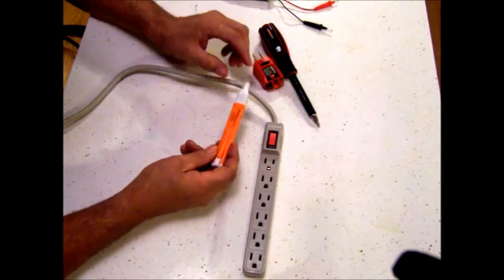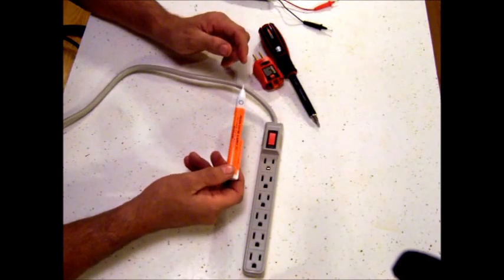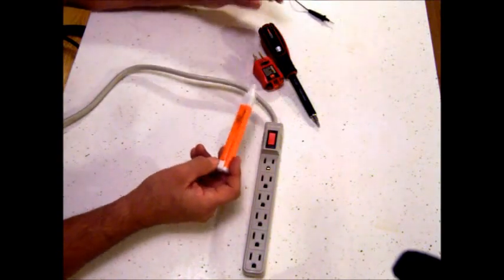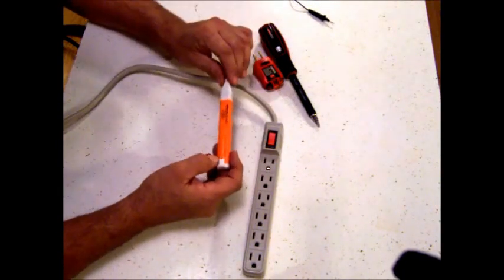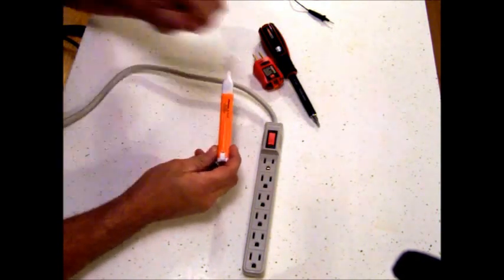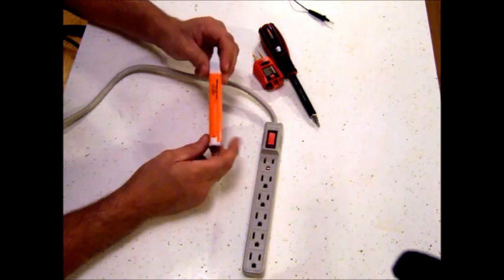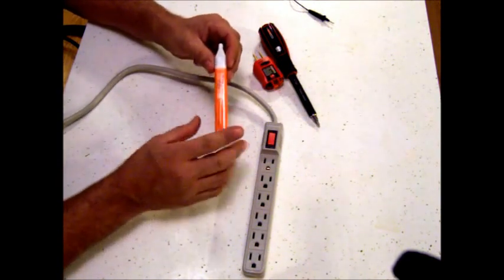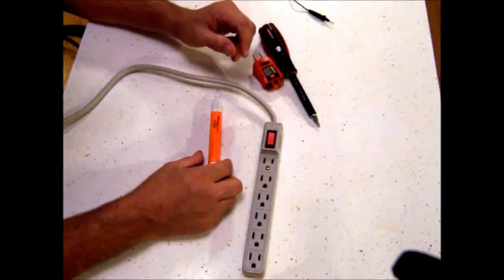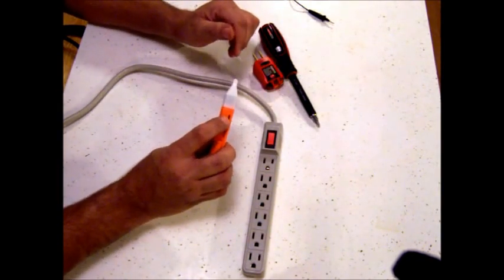With all the testers I'm showing here, you should do a check on them before you use them. If you have a wall outlet you know is good, simply put these in there and make sure they light up, so you know your tester is good before you test — that way you don't trick yourself into thinking there's no electric when it's just your tester. They have different models: some have a sensitivity wheel, some are on all the time and will auto-shutoff to save battery, and some require a button push which I'll show you in another one.